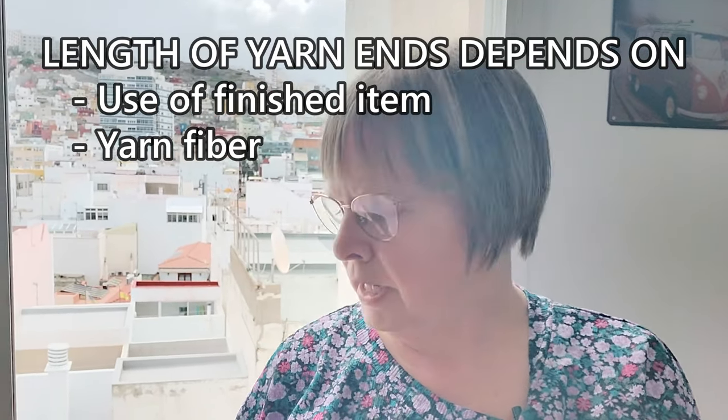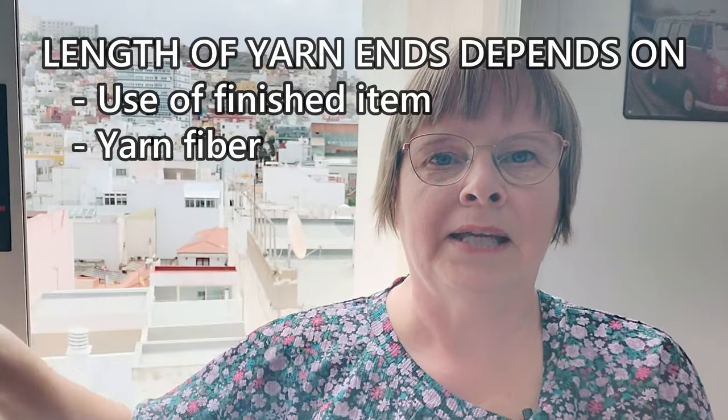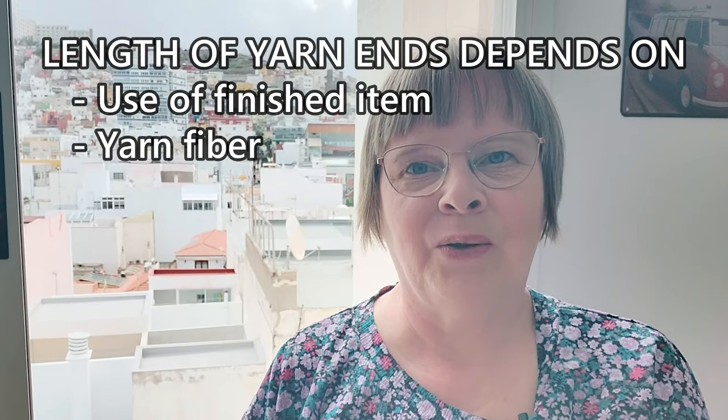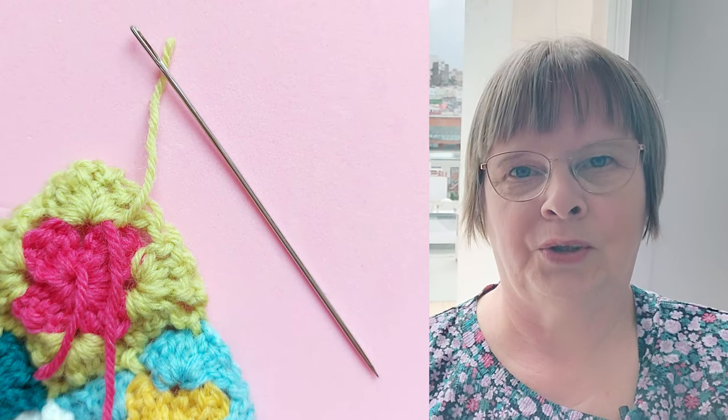It depends a bit on what it is. This thing that's going to be a cushion cover is not something that's going to be washed very often, so you don't need to work very much with the yarn ends. Also, this is wool, not something slippery.